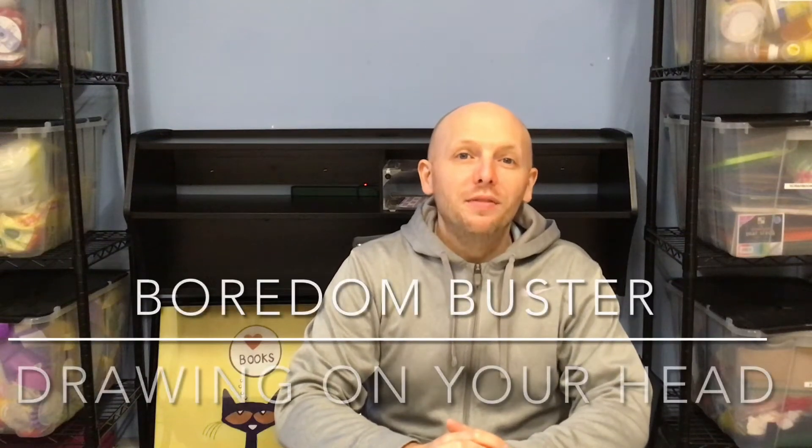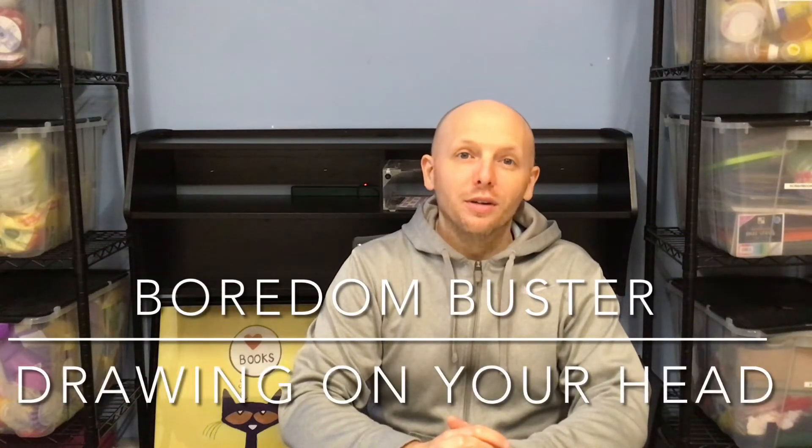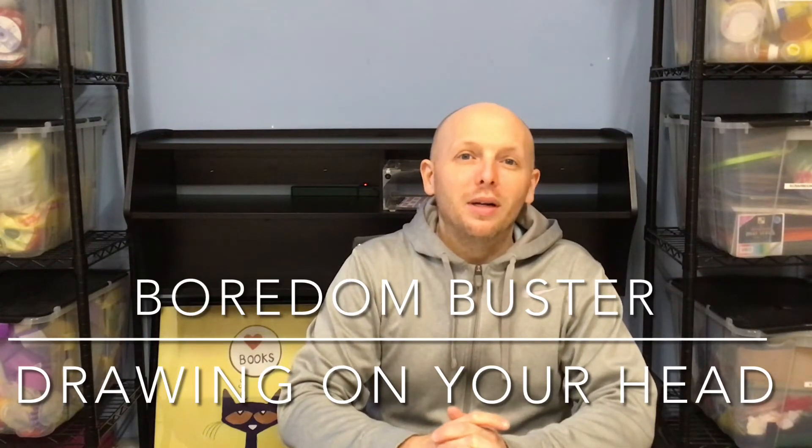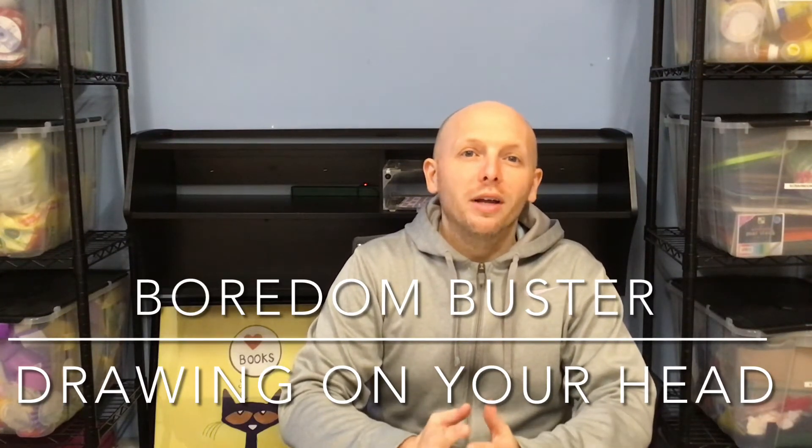Hi everybody, it's Mr. Steve and we are here for another Boredom Buster. Today's Boredom Buster is a pretty silly one and it is called drawing on your head.